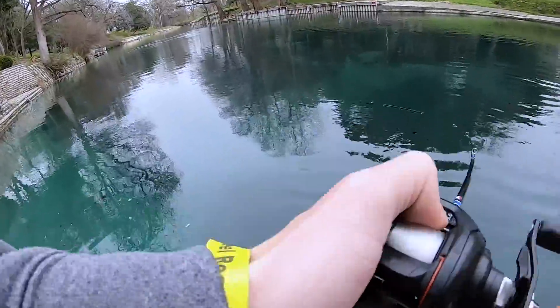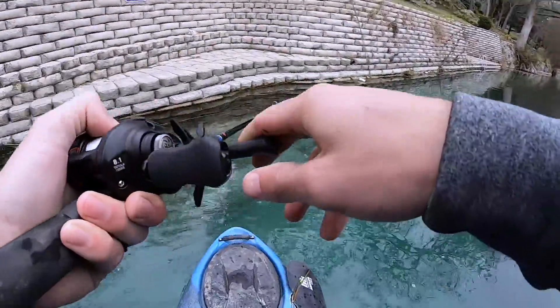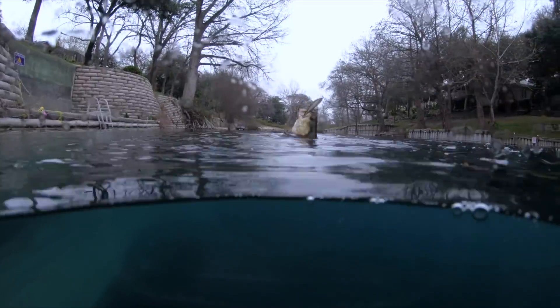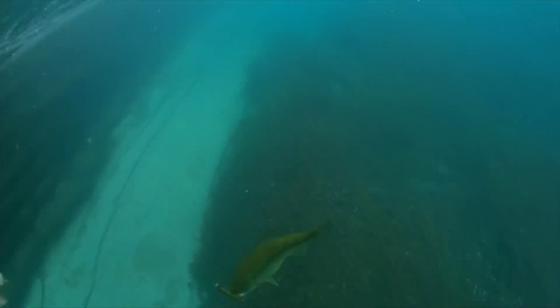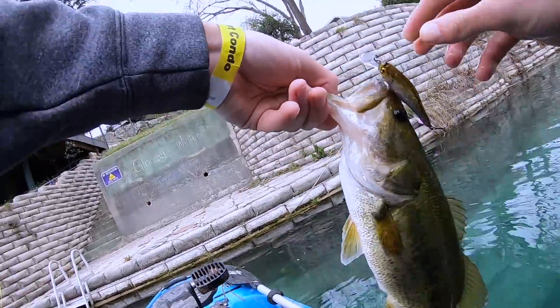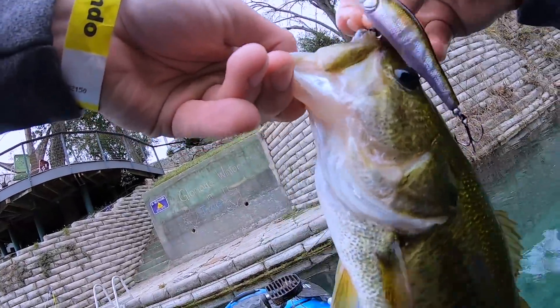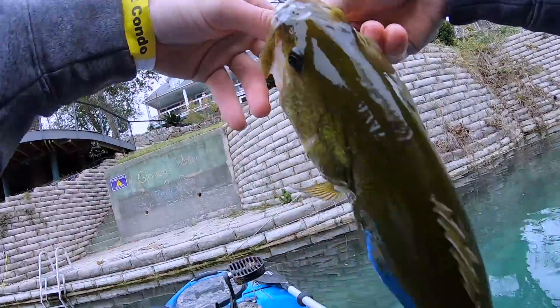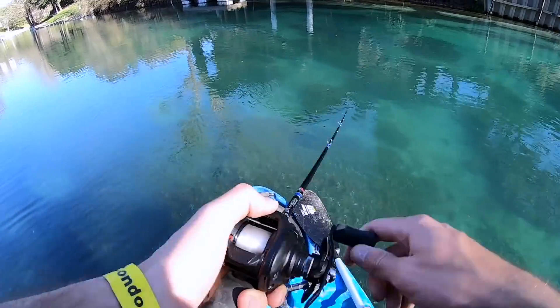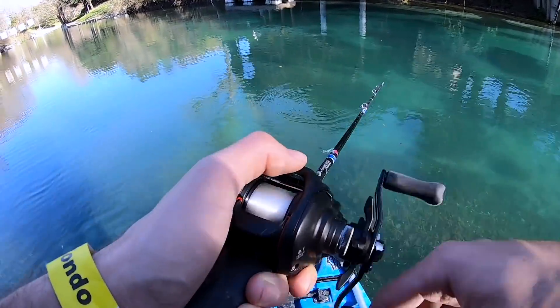Ooh, that's a good one. He almost jerked the rod out of my hand. Nice largemouth. There we go. Look at him — man, he is thick. Look at that belly. On the jerkbait. They are loving it. Let's take a look at that. Look at that animal.